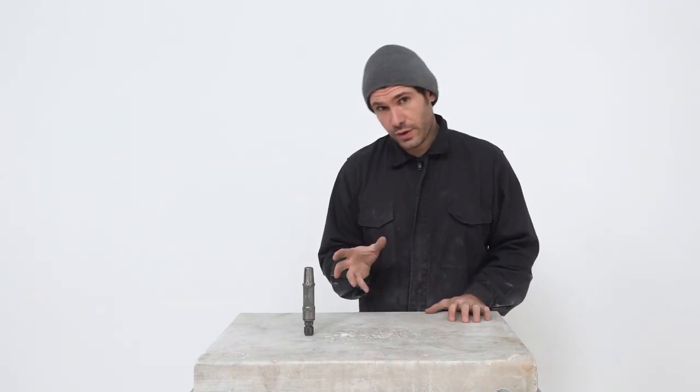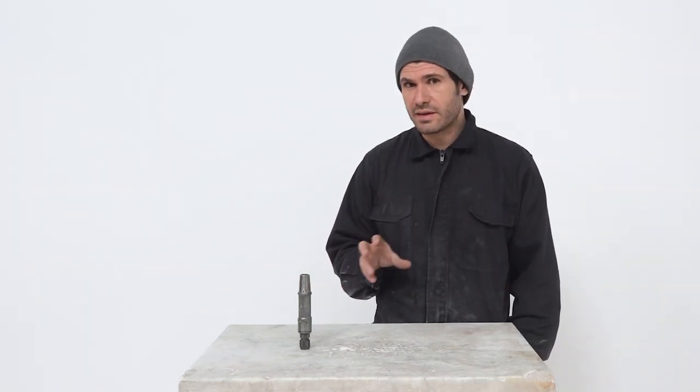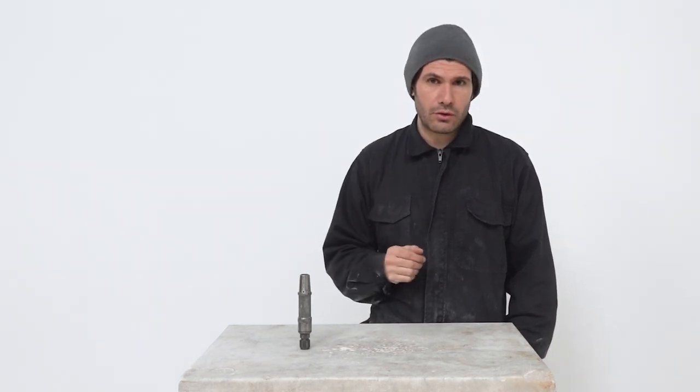Now that we have seen, albeit very briefly, how the hammer looks from the inside, we can move on to discuss how to take care of it. If you have just bought a hammer and it doesn't work properly, that doesn't necessarily mean there is something wrong with it. They are made with very precise specifications and the piston fits almost perfectly in the cylinder - the tolerance is just a couple of micrometers. So the hammer might sometimes need even up to a hundred hours of usage before reaching its maximum power level.